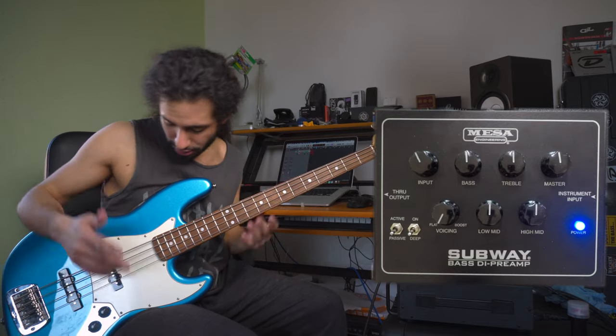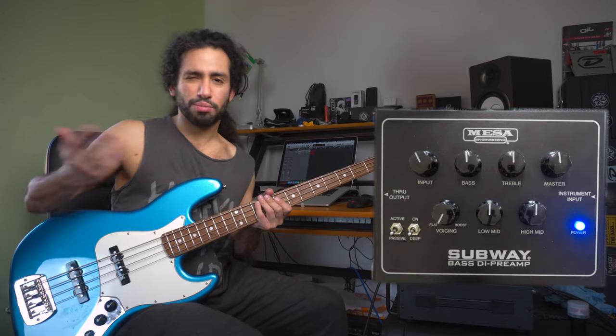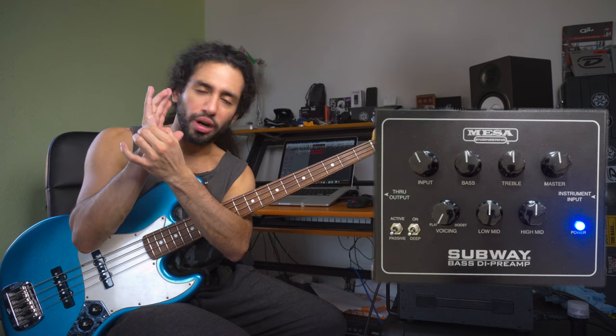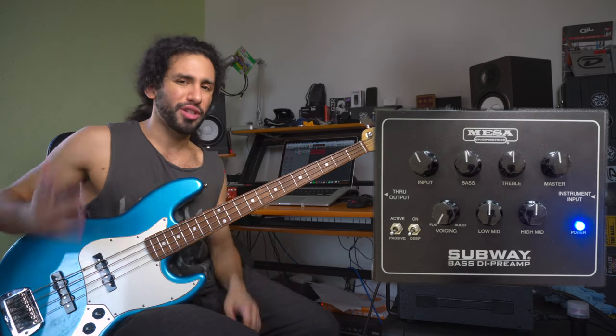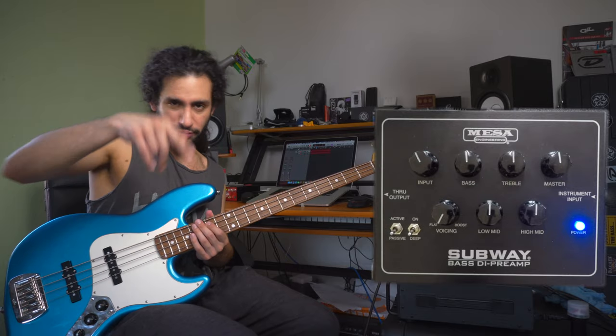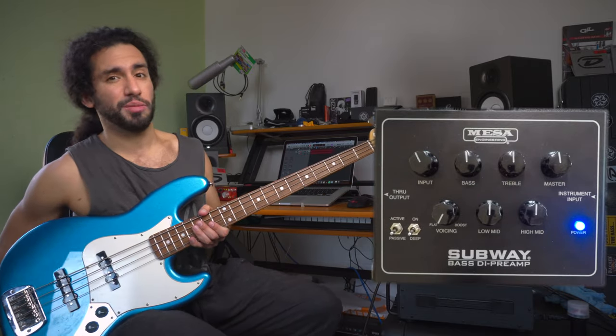That's how the bass sounds. Now what is palm muting exactly? You have to use the meaty part of your hand to dampen the strings here at the bridge.